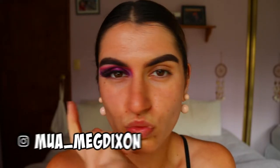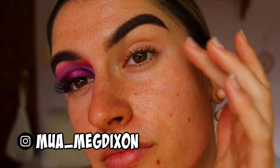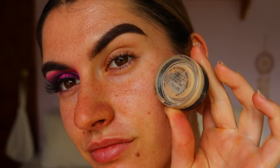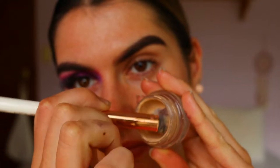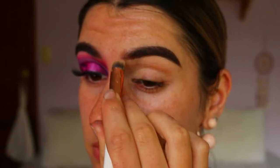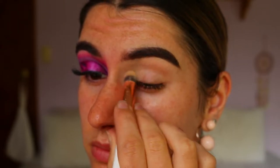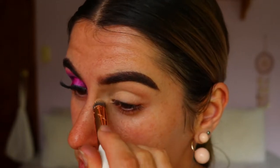Hey guys and welcome back to another video. I've already done one eye just to get a bit of an idea on how to tackle this look — it's a very interesting kind of look so I wanted to try it out first. Moving on, to begin this eye look today I'm going to go in and prime my eyelid with my MAC Soft Okra paint pot. I love this to neutralize the eyelid as well as create a nice tacky base for the eyeshadows to stick to.